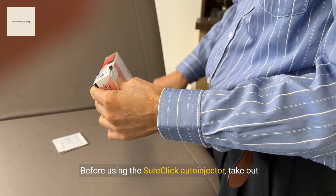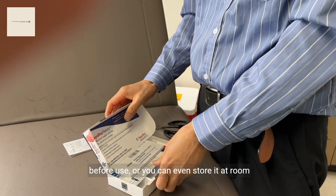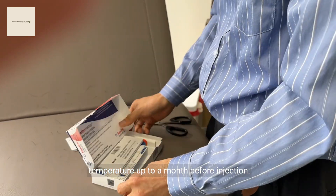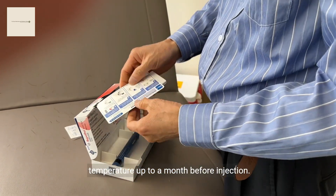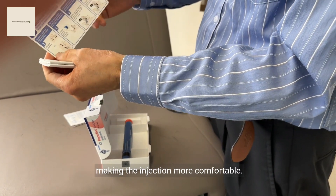Before using the SureClick auto-injector, take out your Repatha from the refrigerator 30 minutes before use, or you can store it at room temperature for up to a month before injection. This helps bring the medication to room temperature, making the injection more comfortable.